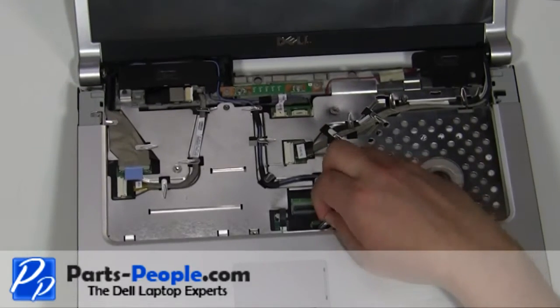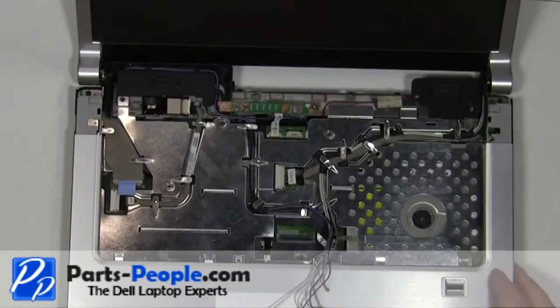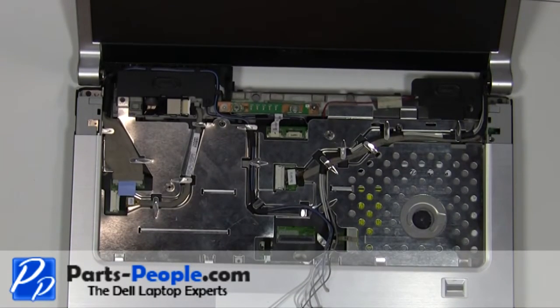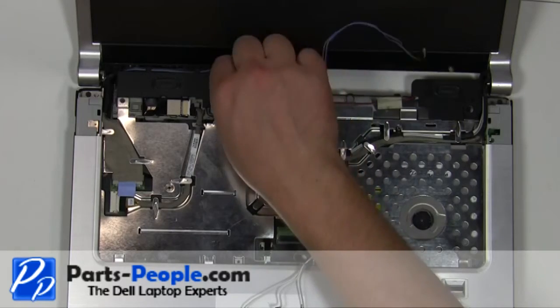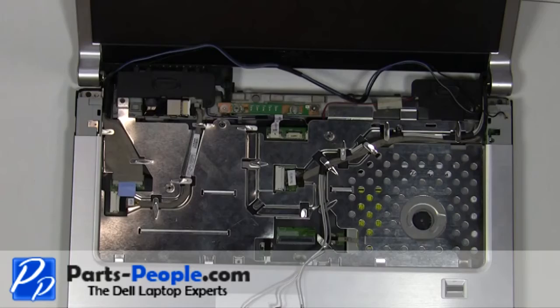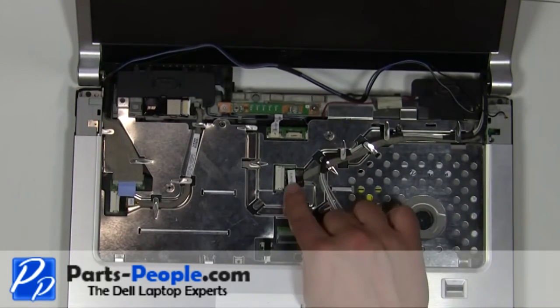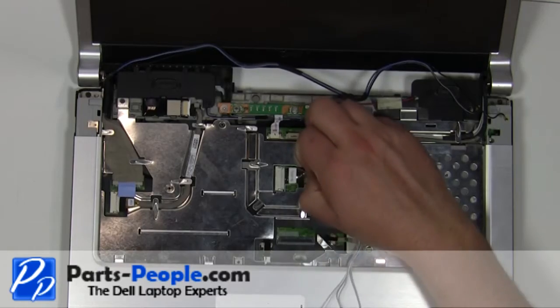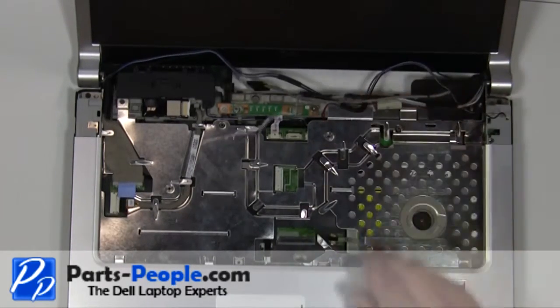Pull the antenna cables through the motherboard. Loosen the antenna cables from the channels on the laptop. Unplug the camera cable. Unplug the LCD cable.